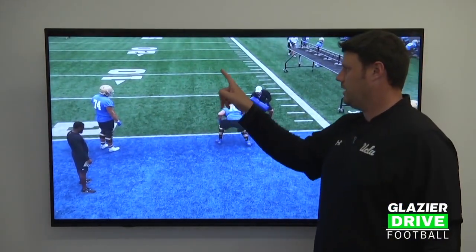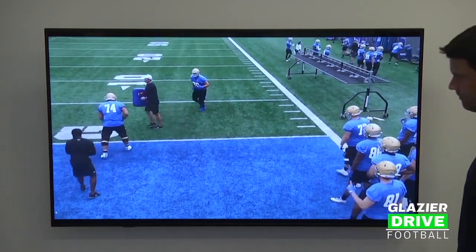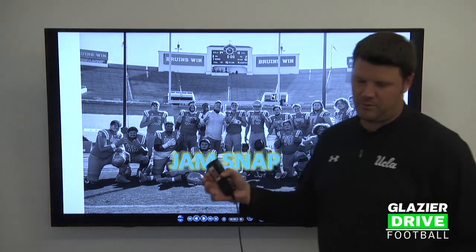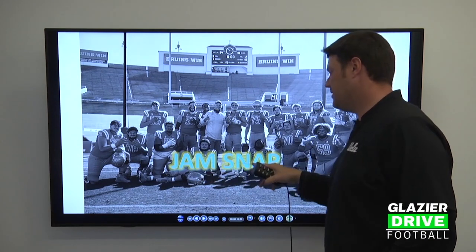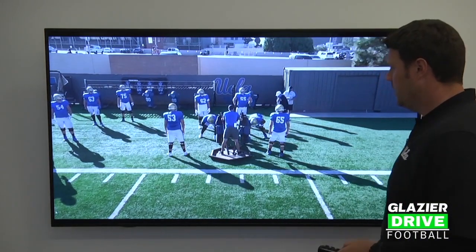Now the speed jam-snap. Where the flipper works for lateral or gap exchange situations, the jam-snap is for downhill fast-fill backers — short yardage, gap scheme, or duo situations. The key is still handling the first level first, still moving the down. That's the critical part, and that's why we attack with the jam-snap tempo.